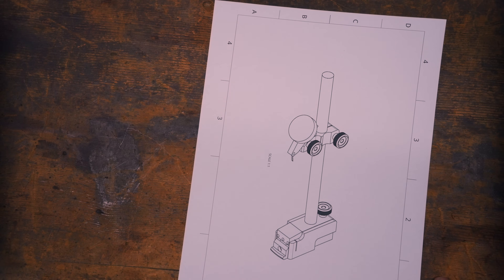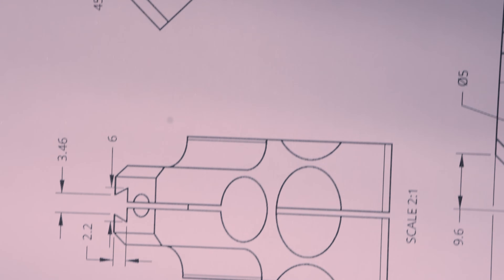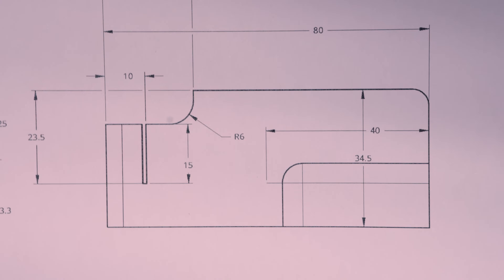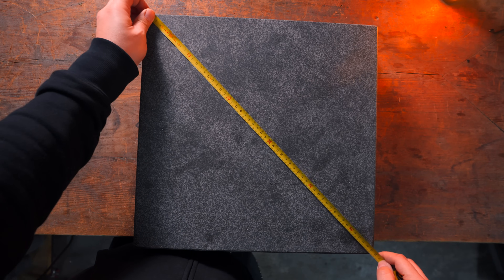There are two main parts to this build. The first is the dial test indicator holder, which I largely stole from Stefan Gotthenswinter's squareness comparator design. And the other is the base, which is my own design and it comes with a flexure hinge for adjustment and a bumper for squareness. Nothing groundbreaking really, but I did my best to make it as compact as possible to save precious real estate on my surface plate.